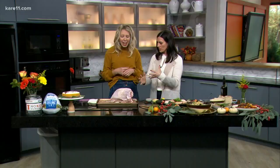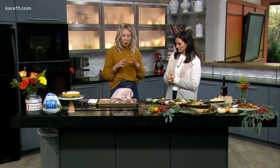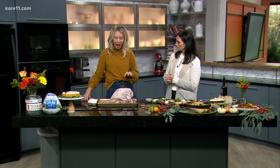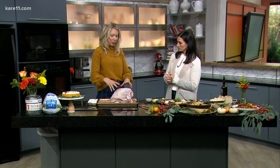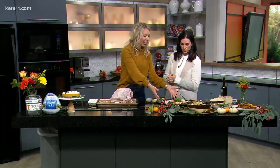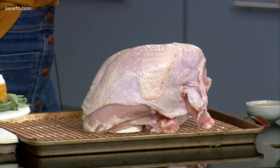We're making a moist turkey that's a little different than traditional. We're going to do a dry rub, which helps keep all of the juices in. Honeysuckle White does a bone-in turkey breast — as you can see, it still is a lot of meat. A Friendsgiving is typically for a few less people, so it's easier to manage with a slightly smaller cut.